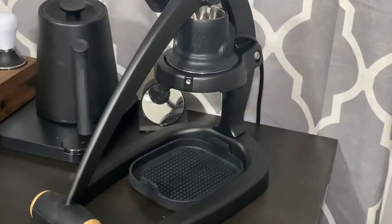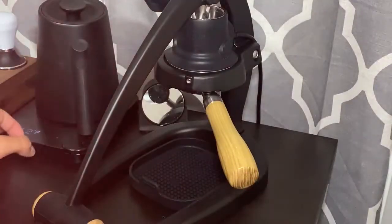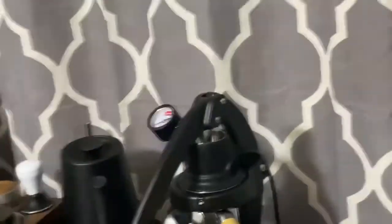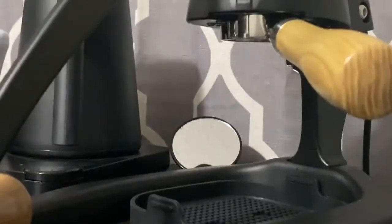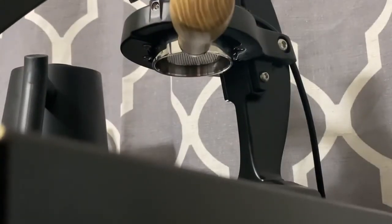Alright, super easy — we're just going to lock this into place. I have the kettle on; it's at 212 degrees. I'm going to go ahead and lower this tripod to get you guys a better angle. So again, we're just pulling a shot here and we're going to decide if the Flare 58 is worth the money. Let me get the best angle possible — there we go — and we're going to go ahead and pull a shot up close.